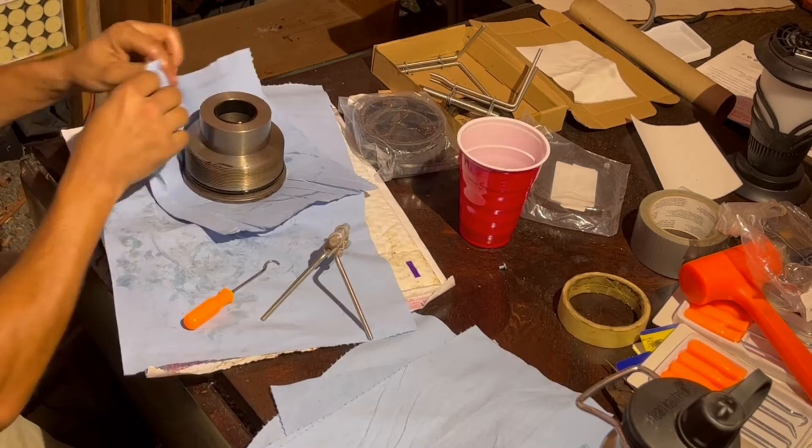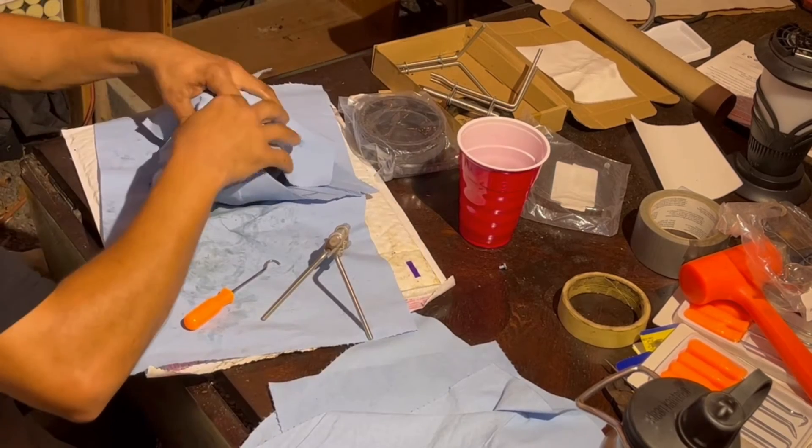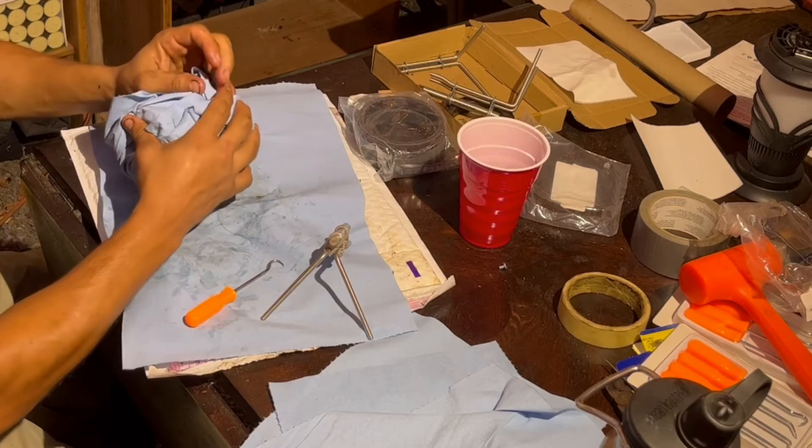Once you're done replacing the seals, you're going to want to keep this thing as clean as possible, so I wrap this up with paper towels. You could use a ziplock bag — whatever you have around that's clean. Definitely keep the dirt off of this.